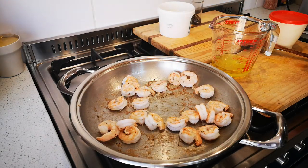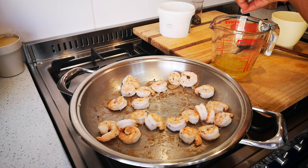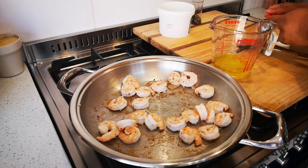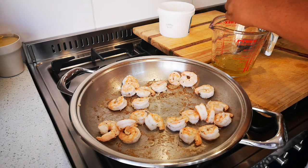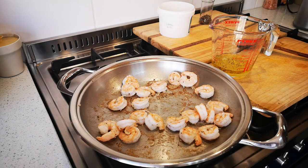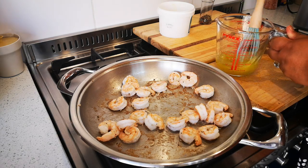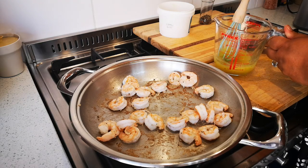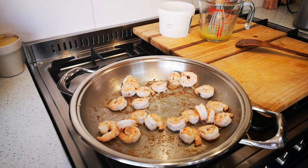Now I'm going to put a little salt and pepper in the dressing — you can also add lemon zest if you like. There's my vinaigrette for the salad. Now I'm just going to assemble and we'll be right back.